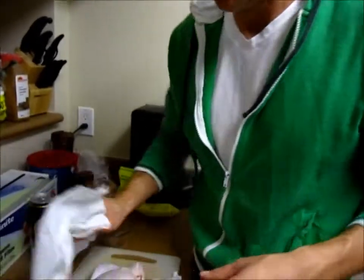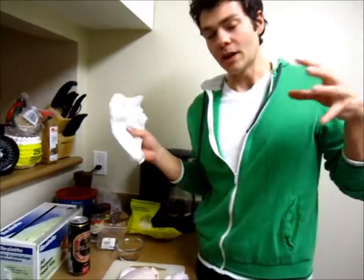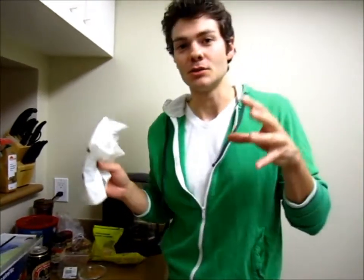Betsy's nice and clean and washed, but now we have to pat her dry. The reason for that is so when I put Betsy in the oven she's going to have a nice crispy skin when she comes out.